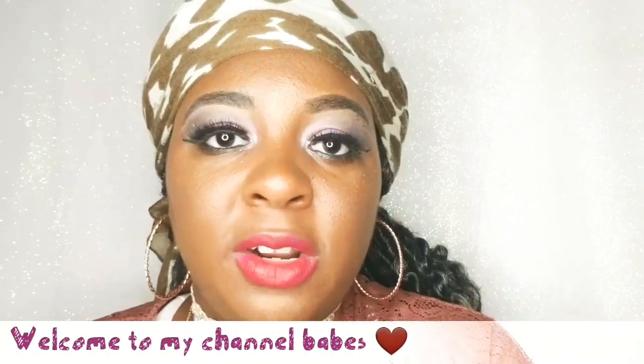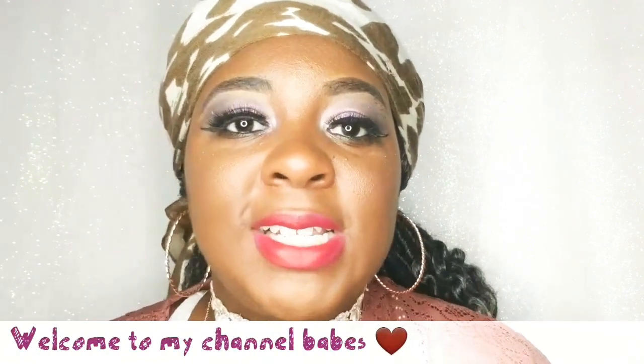Hi babes, welcome to my channel, it's your girl Shale Nicole. Today we are going to be swatching and reviewing the Ellie Rey and ColourPop collaboration. If you're not familiar with Ellie Rey, she is an Instagram and YouTube star with over a million followers on Instagram, and I'm pretty sure it's in the millions on YouTube as well. She's known for her different makeup looks — she is a chocolate brown girl.